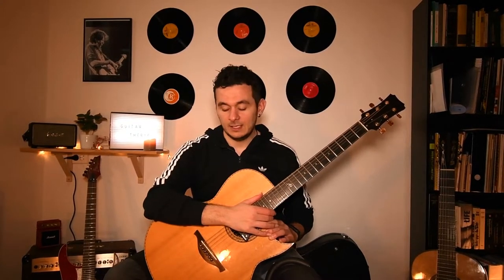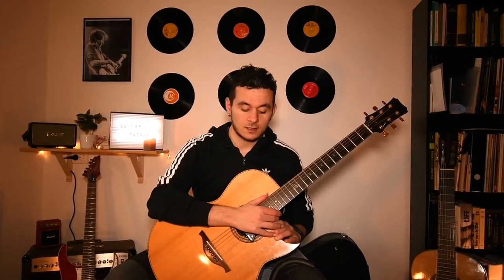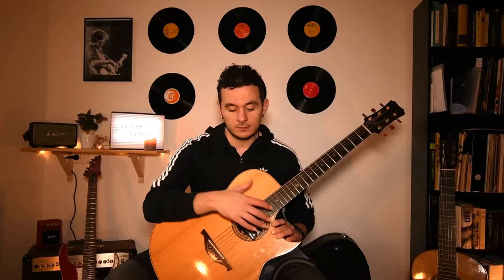Hello everybody and welcome to a new episode of Guitar Therapy. In today's episode we're going to discuss the techniques of the right hand and show you a couple of exercises that I started when I was young. It's basically for beginners. So let's jump in.